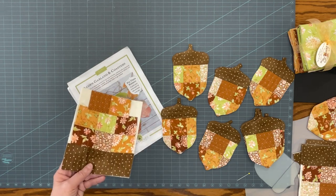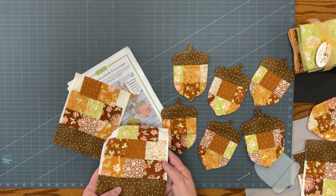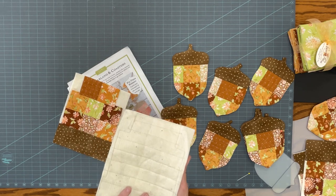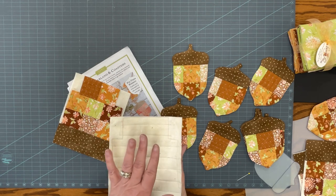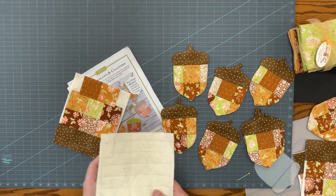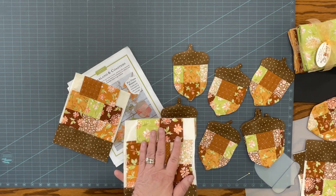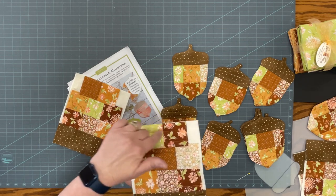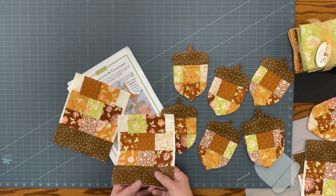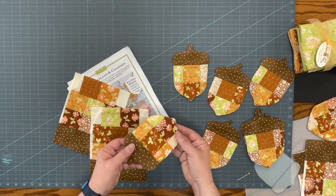I created my patchwork, varied the placement of all the pieces, and then quilted this all the way through a piece of batting. I did not put backing on this yet because when I'm finished, I want to sew my backing fabric to this right sides together, leave it open to turn it back right side out, and then top stitch all the way around to make the finished product.